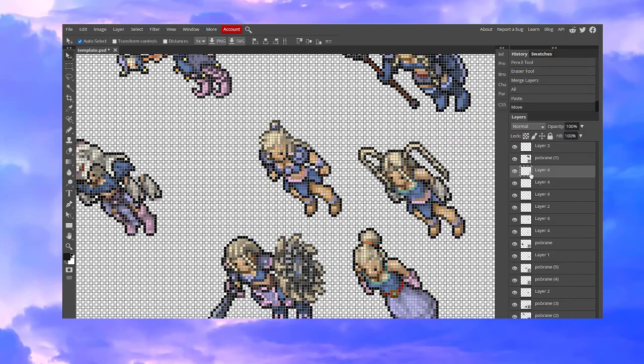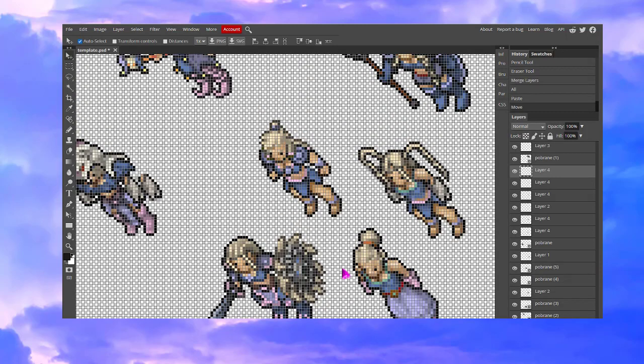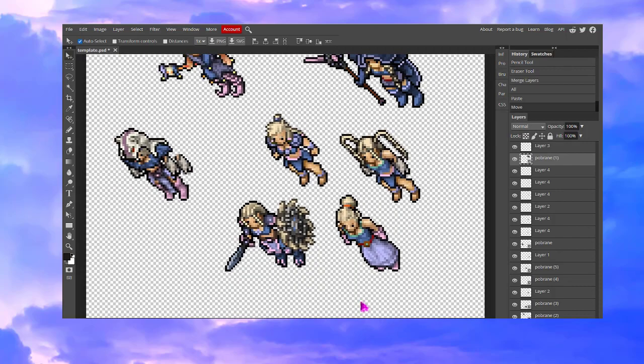Now we want to copy that ponytail, paste it in, and simply move it to the other side. The outfit is not very pretty — I would never wear it — but the goal was to show you how to do it. I'm sure your outfits will be much much prettier. Now all you need to do is remove all the unnecessary outfits and save your image.